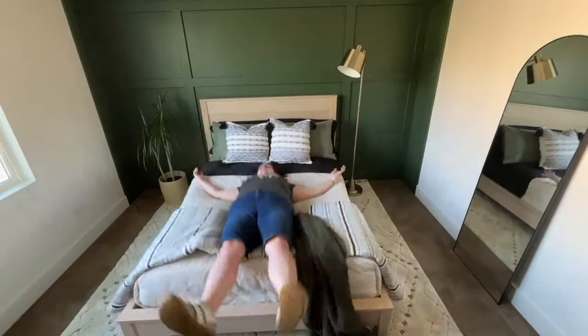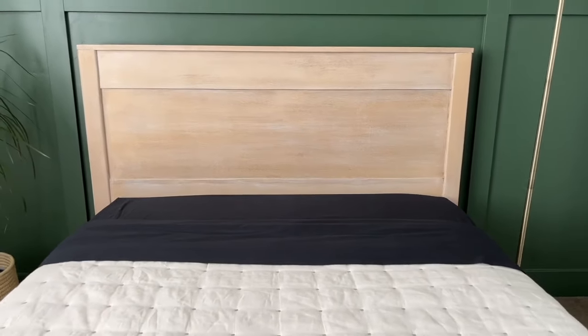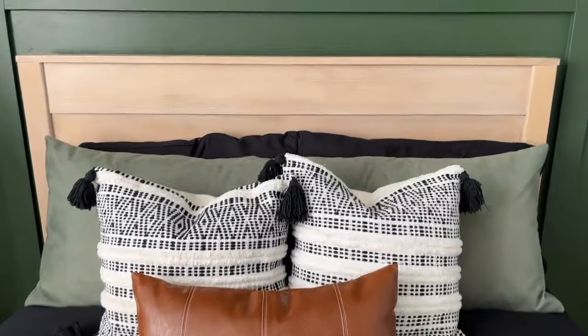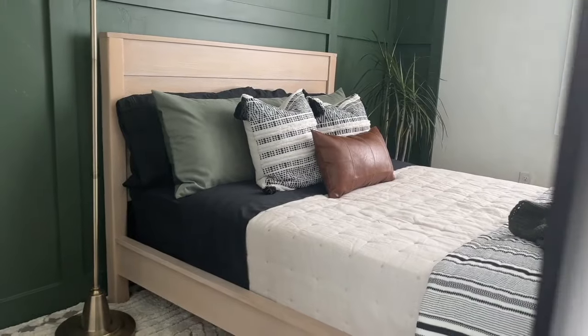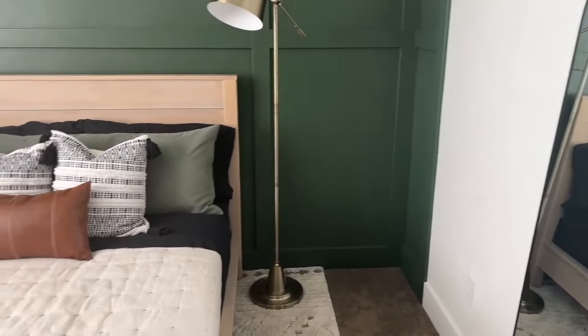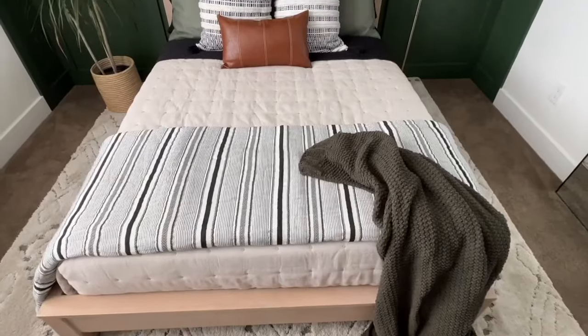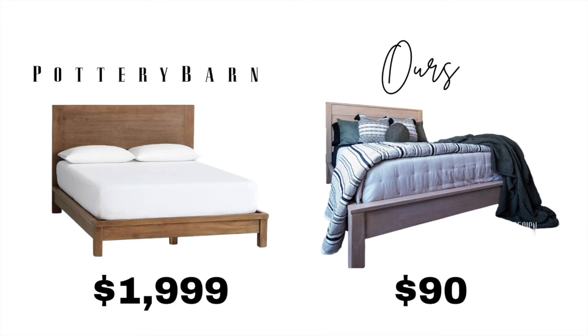Finally finished! This makeover took a long time — cutting everything down, figuring out how to make it look like the Pottery Barn bed, and learning the faux wood paint finish. But we love the way it looks and hope it inspires you to think outside the box and reimagine furniture you already have. The Pottery Barn bed retails for $2,000 — we spent a whopping $90.